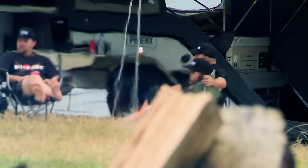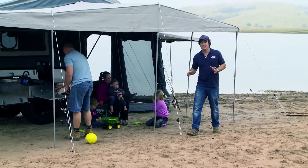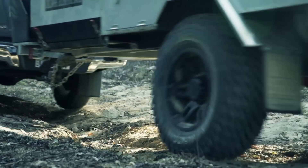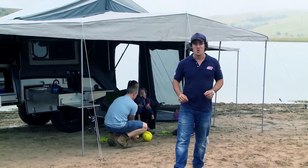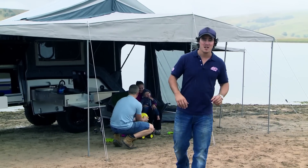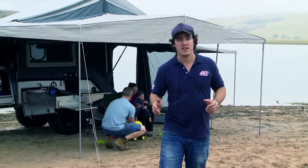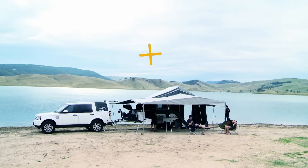Imagine waking up to the perfect campsite where your biggest challenge for the day is trying to decide whether you're going to walk down to the lake, catch a fish, tackle some local tracks in your four wheel drive, or simply kick back and take it all in. Well now you don't need to dream for a second longer because the Phoenix by Black Series, the camper trailer that everybody's been talking about, offers some really clever and practical ideas — but best of all at a really affordable price.